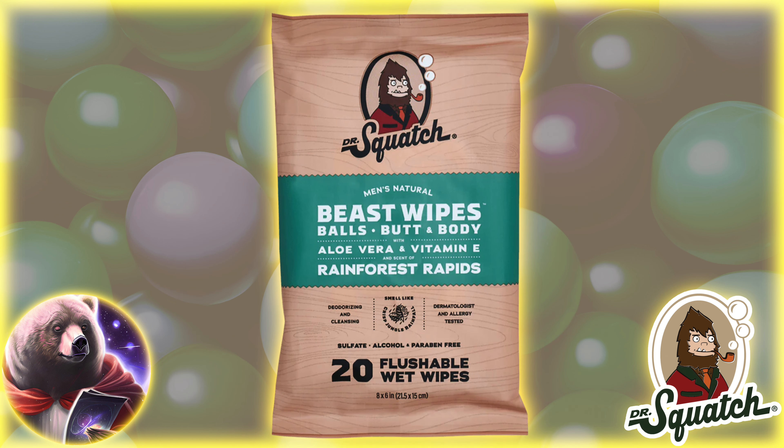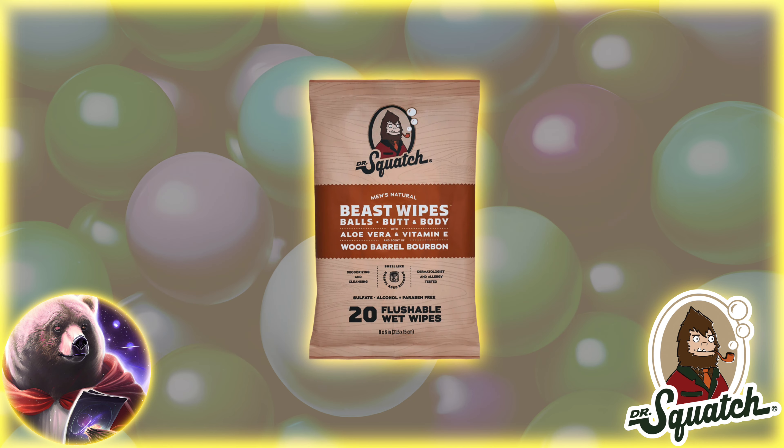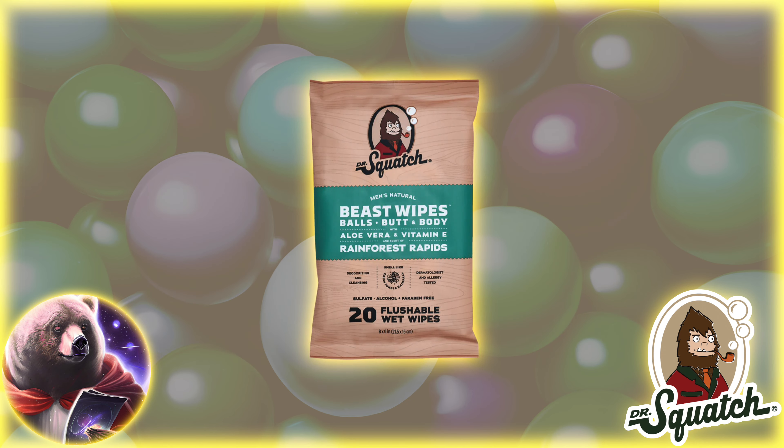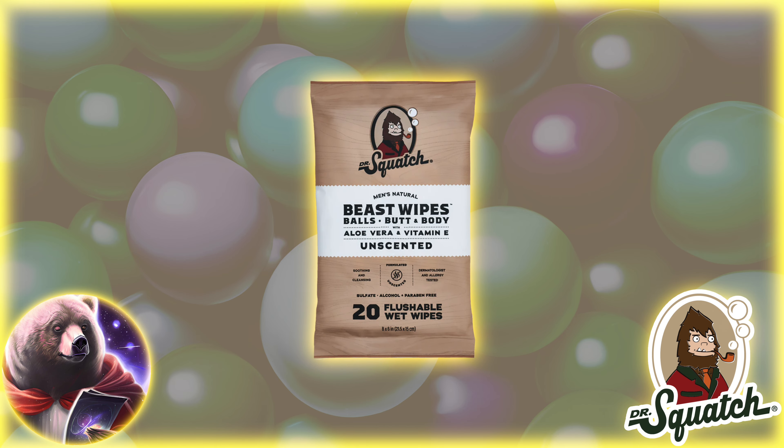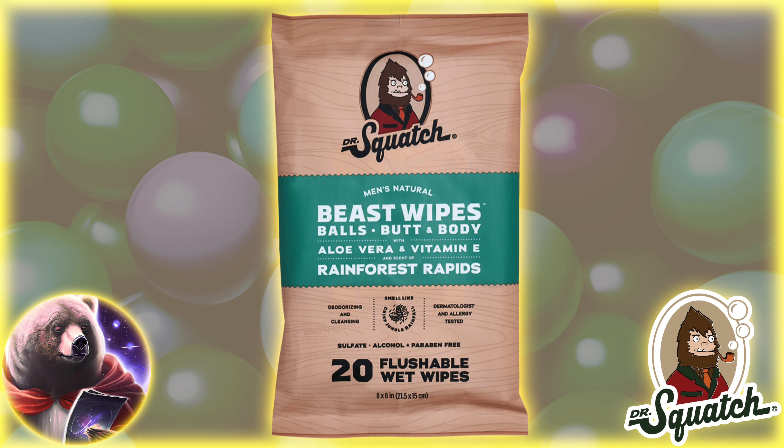First, we have the Beast Wipes. These are flushable wet wipes that look like the Squatch version of Dude Wipes. Basically, these are the man version of baby wipes and can help freshen things up. They come in three flavors: Wood Barrel Bourbon, Rainforest Rapids, and Unscented. At $12 for 20 wipes, these are a bit pricey — for comparison, you can get a 48-pack for $5 from Dude Wipes.